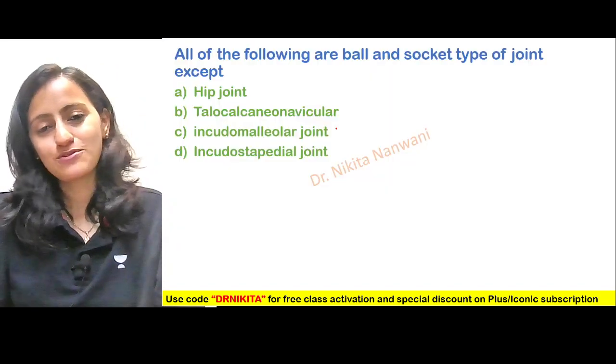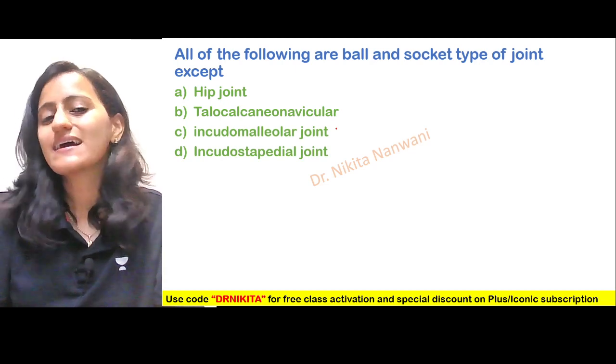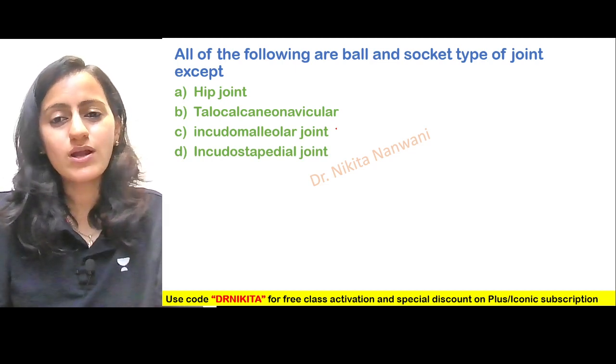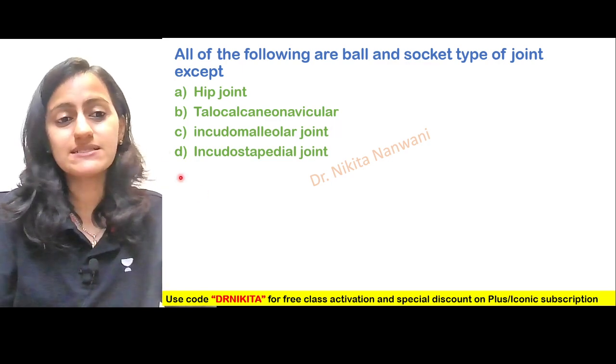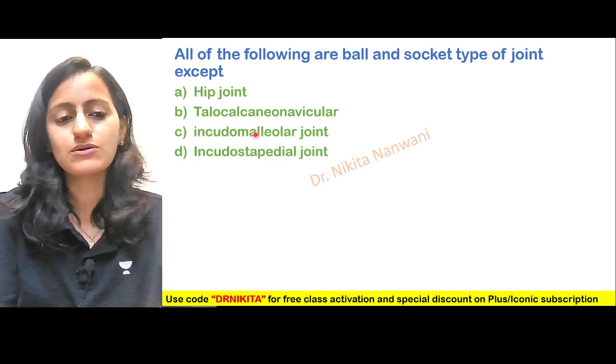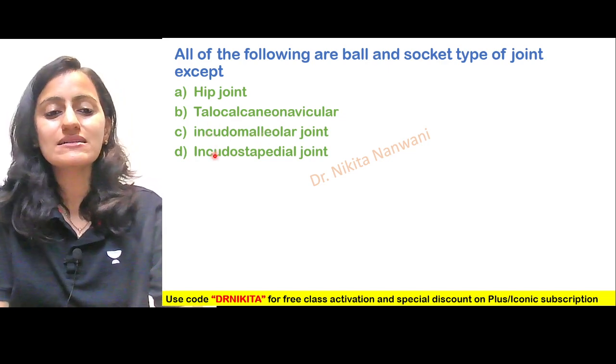First, an assessment question — you can pause the video and think about the answer. All of the following are ball and socket type of joints except: hip joint, talocalcaneonavicular joint, incudomalleolar joint, or is it the incudostapedial joint?